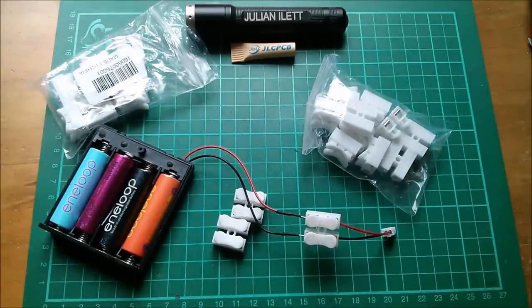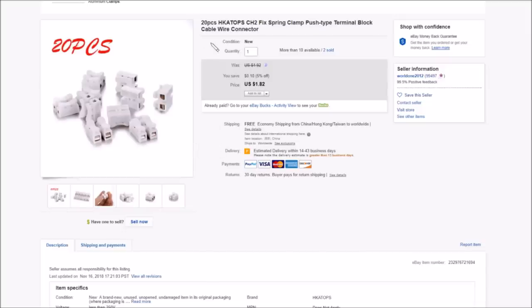Let's take a look at these on eBay. The listing still exists - 20 pieces, 'HKA Tops' I have no idea if that's a name, CH2, two-channel, spring terminal block cable wire connector. It would surprise me if you simply can't find this by doing a search. £1.82 for 20 pieces, which seems quite reasonable - although it says the seller cancelled it because the item was lost or broken, very odd. Free shipping, this came from World One 2012.